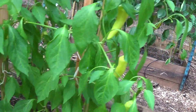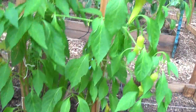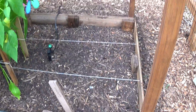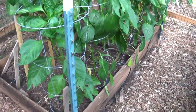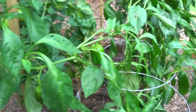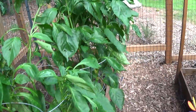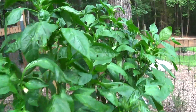I'm actually going to do a whole bunch of picking of some of these banana peppers that are in here. We pulled out the cucumbers — they were done. I'm finally getting peppers, and I think the problem was that tomatoes and peppers in the same bed were just fighting for too many nutrients.